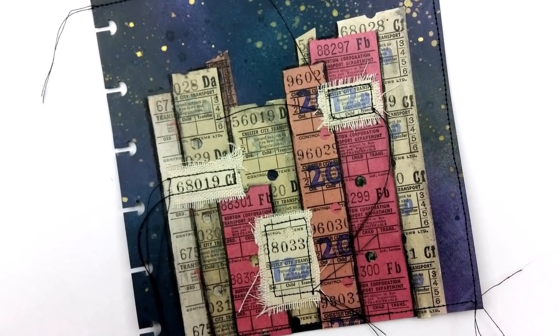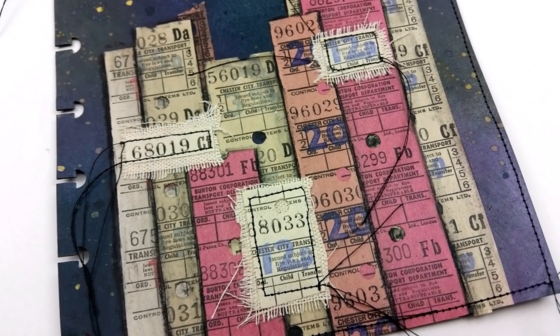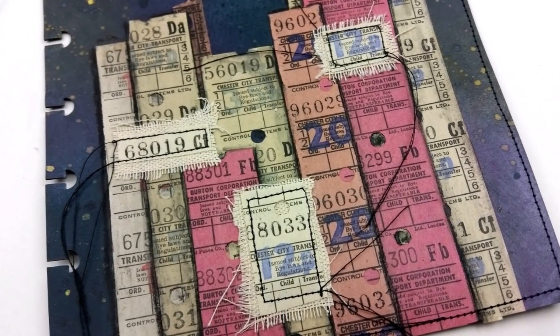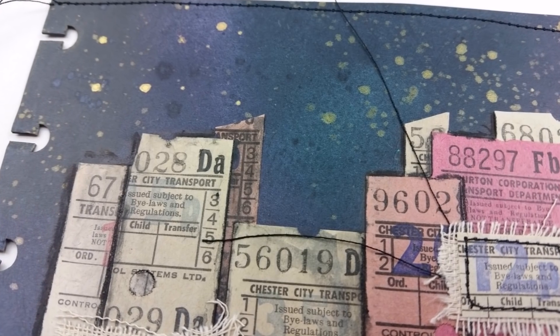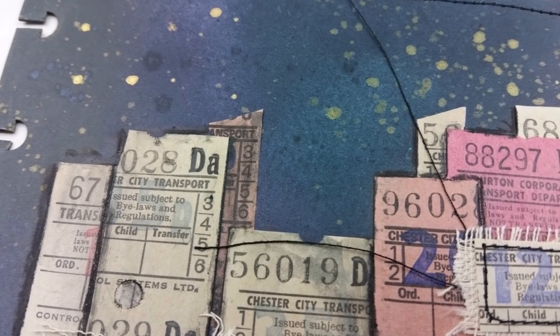I have these packs for sale in my Etsy if you're interested. There are so many other things you could use to do this technique. I'm excited to use these tickets in other ways too — I'm super excited to get them and share them with you guys as well.